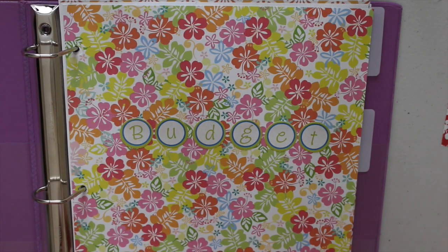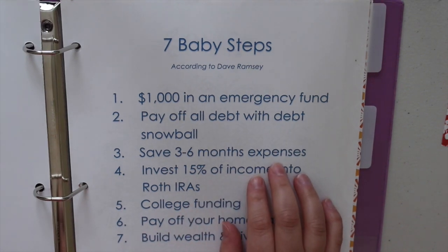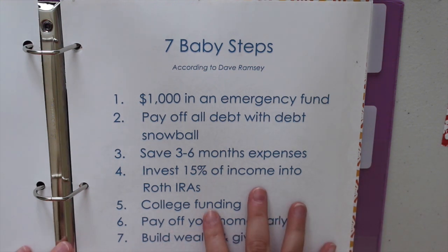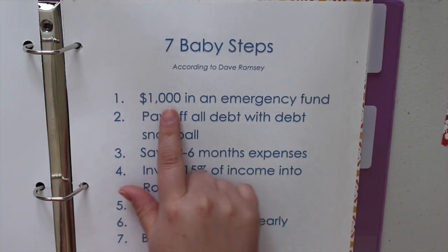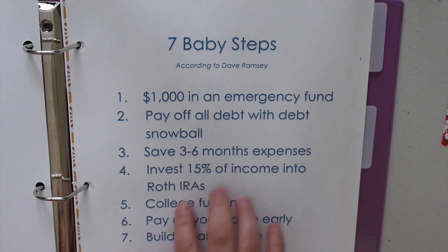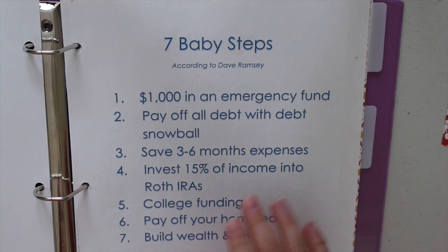These are not laminated, but you could laminate them if you have a home laminator. The next page I have in here is the seven baby steps to financial freedom according to Dave Ramsey, who wrote Financial Peace University — it came with a workbook, it's a whole system. These are the steps my husband and I are following. The first step is to have $1,000 in an emergency fund, separate from your savings. The next step is to pay off all your debt with the debt snowball effect. I'll leave more information about Dave Ramsey's budgeting system in the description. I just have this page in here to remind me what step we're on and what step is coming next.